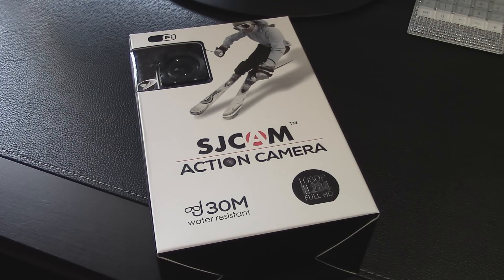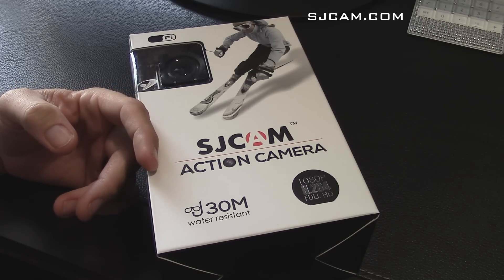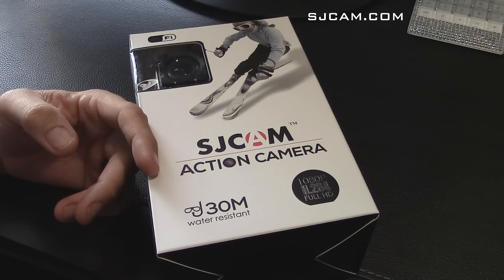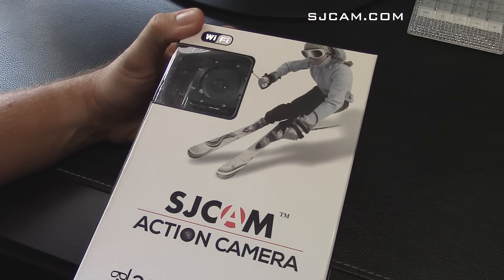Hey everybody, today I've got an unboxing of an action cam that I bought — it's the SJCam M10. There are a lot of videos on YouTube of SJCam footage, unboxings, and reviews, but it's mostly the SJ4000, which is the one that looks like a GoPro with that same rectangular form factor. The main benefit is just that this is so much less expensive than a GoPro.